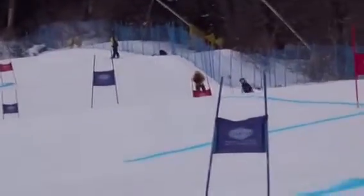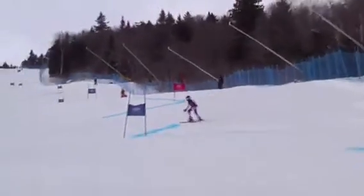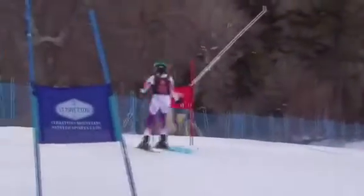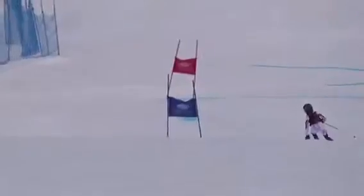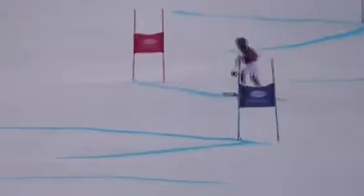Let's watch the first regular motion, then we'll slow it down. All right.